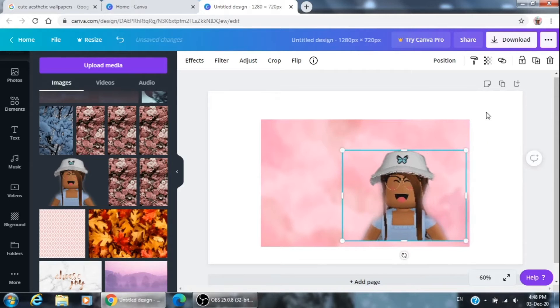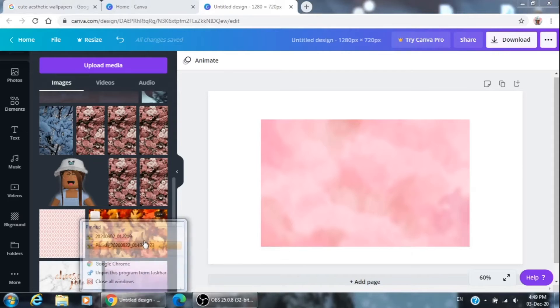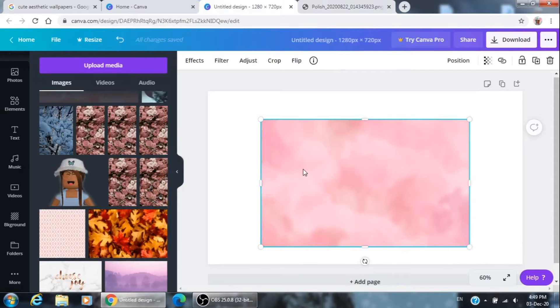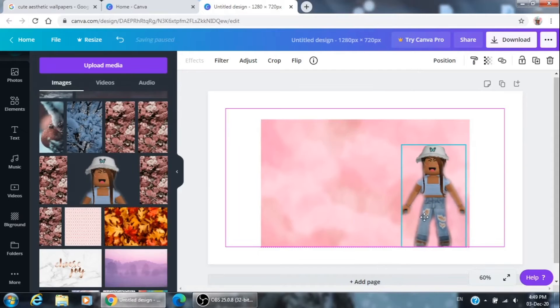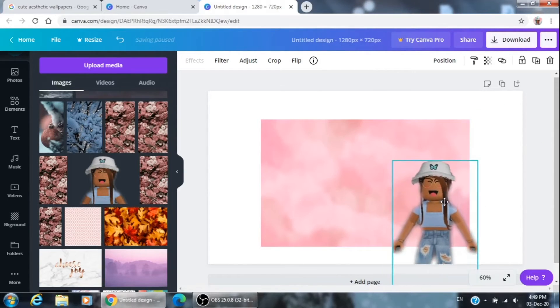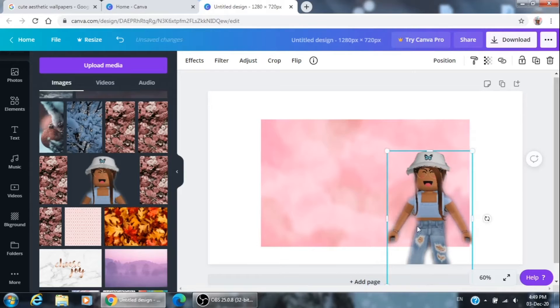I want the other one so I'm just going to delete this one. Okay, there we go. After I added this, I'm just going to go over here and add it.